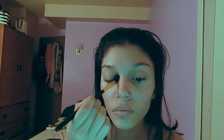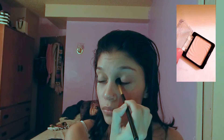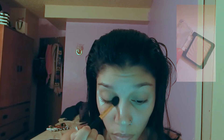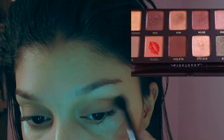After putting the primer on my eyelids, I'm going to take this Wet and Wild single eyeshadow to prep the eyes as a base — it's in the shade Brulee 251B. To start off as my transition shade, I'm going to take the shade Isabel in the palette and distribute that into my crease.